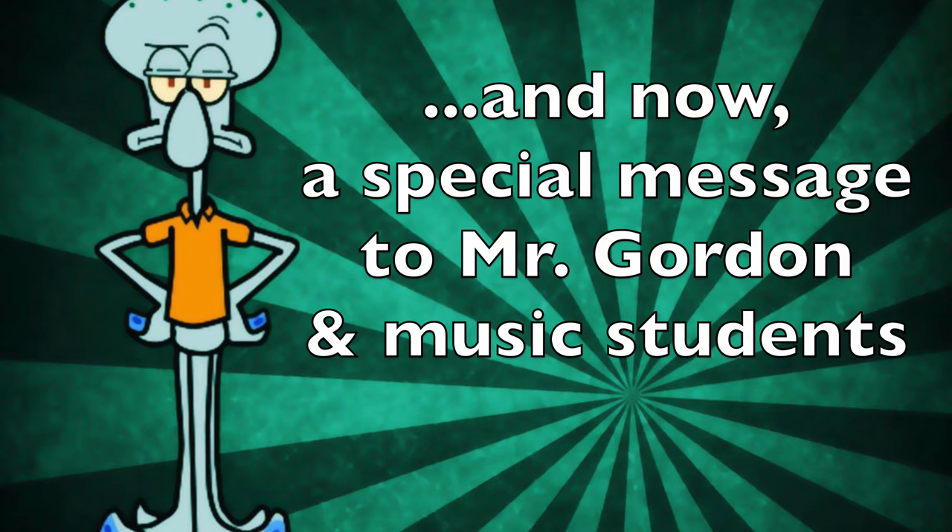Now you're ready to sing the SpongeBob SquarePants sea shanty. But before we do, I have some words of encouragement from a friend of mine. You might not recognize his face, but I'm sure you're gonna recognize his voice. This video is for Mr. Gordon and his music students. I'm asked to remind you to keep practicing your instruments. Although remember, mayonnaise is not an instrument. Horseradish is not an instrument either. However, beans are very musical — you can do a solo with that stuff. Just warn me first, okay? Also, clap and count those rhythms!